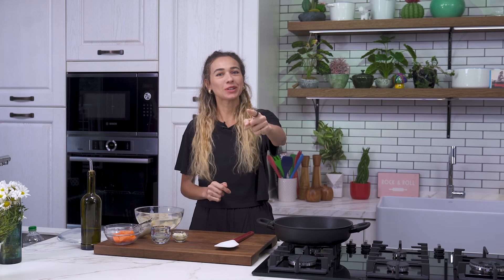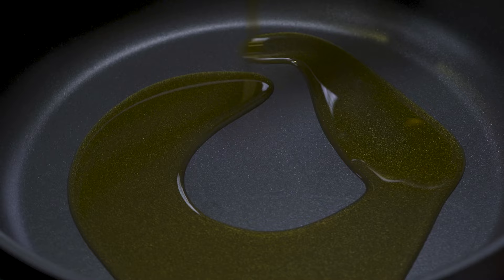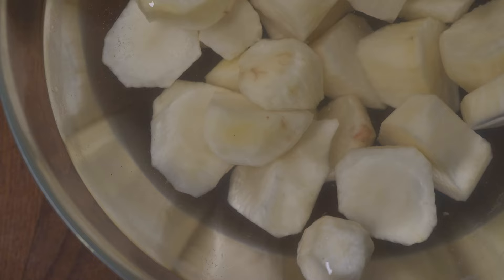Hi everyone, today we'll be cooking Jerusalem artichokes. First off, I'm adding some olive oil to my pan. I'm going to start by sautéing some shallots, and now I'm adding some carrots. In goes garlic.